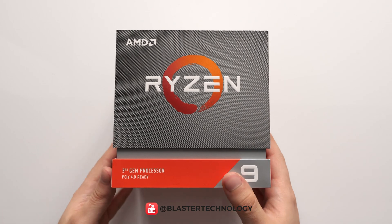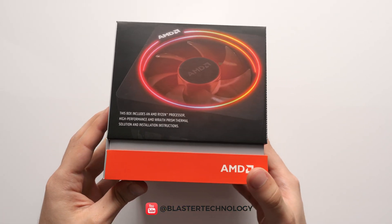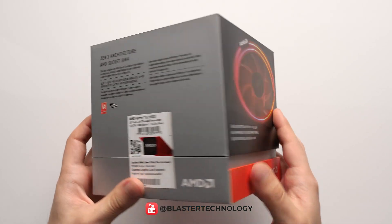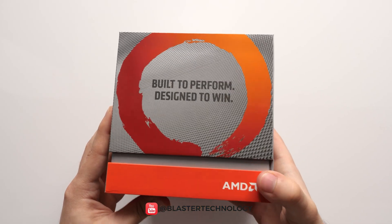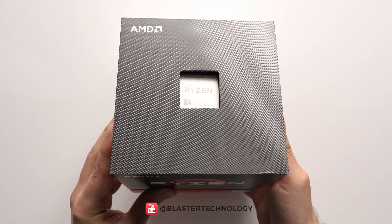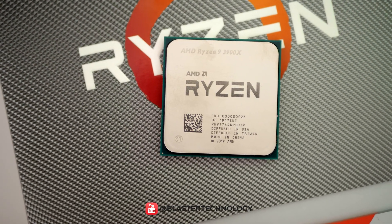Hello everyone! In today's video, we will unbox the AMD Ryzen 9 3900X processor, one of the best processors today when it comes to productivity. A true monster when it comes to performance, the 3900X has 12 cores and 24 threads, at a standard frequency of 3.8GHz and 4.6GHz in Turbo Boost, giving it considerable processing power.